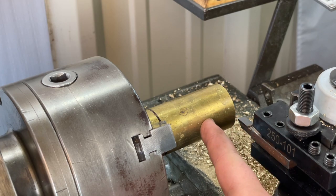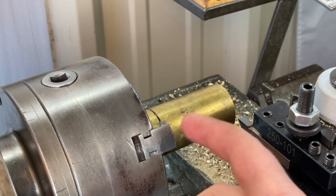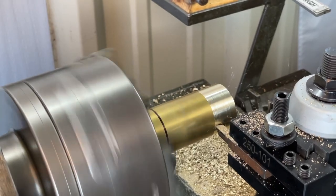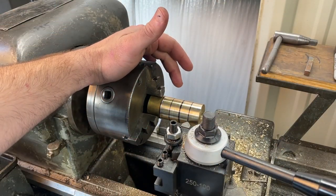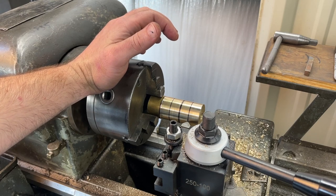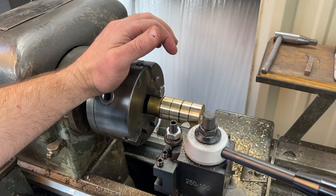Now we're going to face across the material to make sure it's all the same diameter. I didn't check for wobble with calipers when I chucked it, so milling the face down will ensure everything is nice and even. After that, I've marked out with calipers and the sharpie method where my groove lines will be, and I'm using a v-bit to cut those grooves in consistently using the lathe's dials.